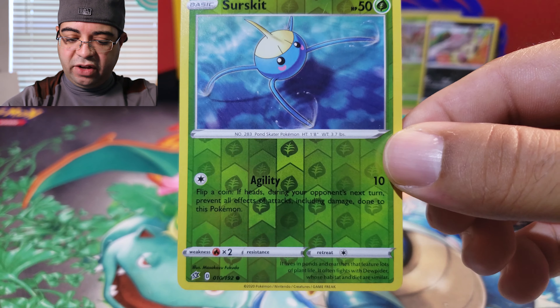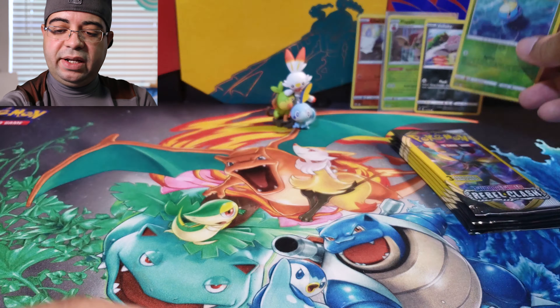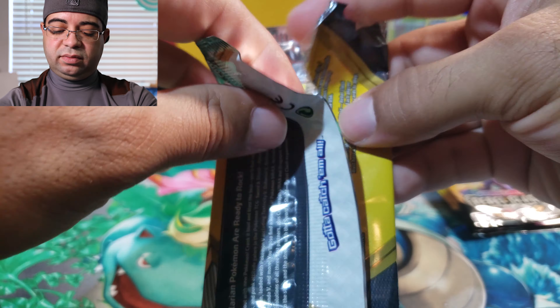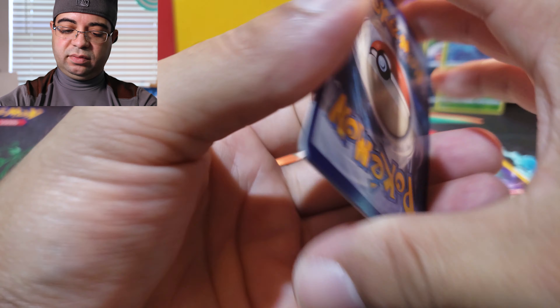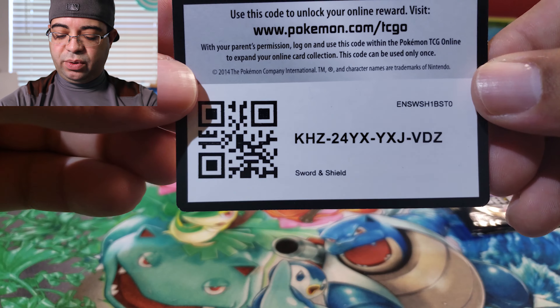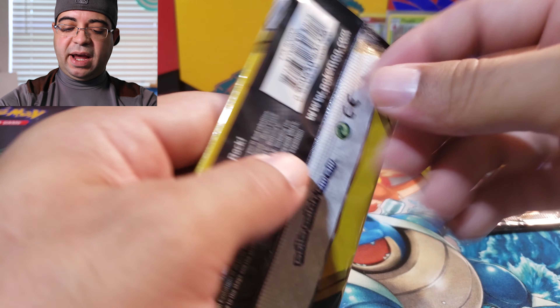Another reverse holographic — it is a common. Set that one right there. Just a common — let me give you guys a code card, best of luck to whoever gets it. Next pack.